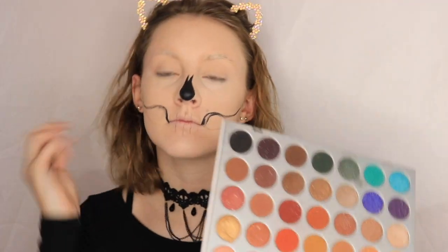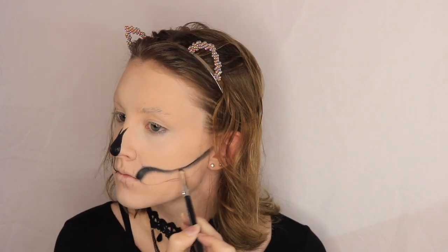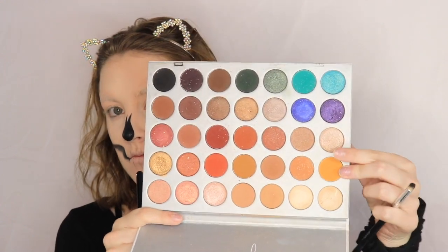I didn't do the bottom jawbone because I didn't really know if I wanted it to be shaded or really sharp. I just kind of had an idea and let the look take me wherever it went. So I outlined where I had put the stencil and then took the black shade from the Jaclyn Hill palette and a little pencil brush and really shaded in that jawbone area.